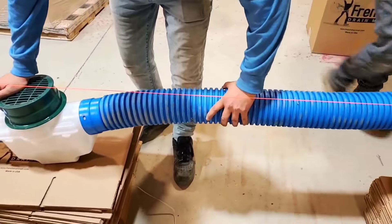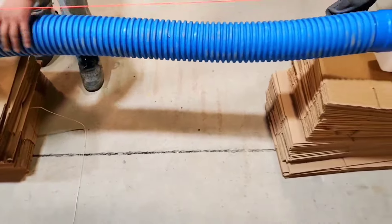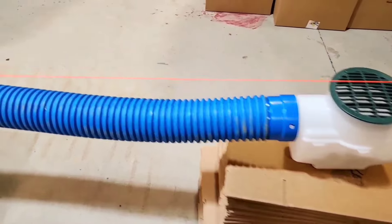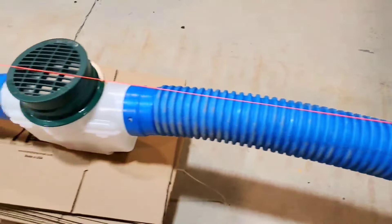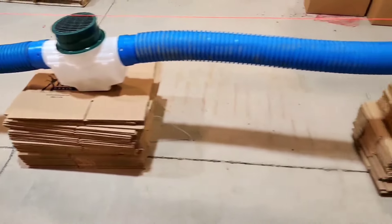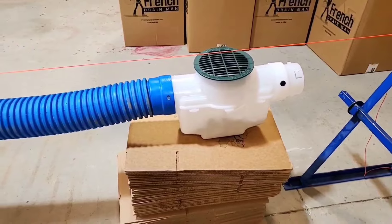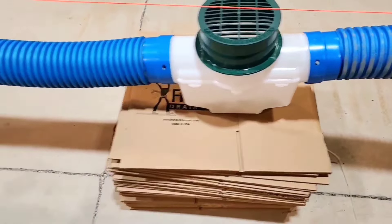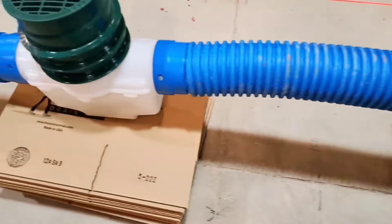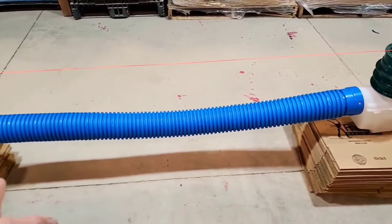We're using scrap pipe from the job site — some of it's covered in mud, been beat up, thrown in dump trucks with dirt piled on it. Again, just using some scrap pieces, clicking them together for demonstration purposes. You can see the first catch basin has no riser, second catch basin has one riser, third has two risers, then three risers. Sediment traps are getting deeper because we have slope on the system.